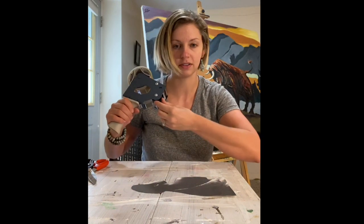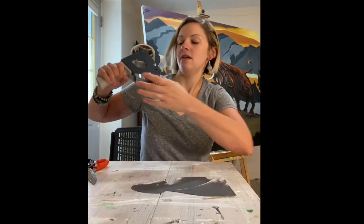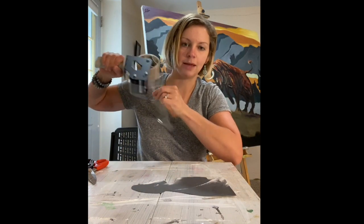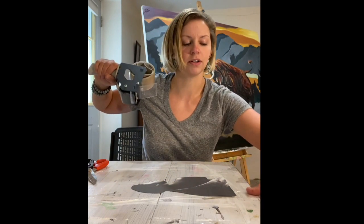Whether you're doing the inkjet print or the laserjet print, you start the same way: cut out the background and get a bunch of packaging tape. I would say anywhere from five to eight pieces of tape is what you'll need depending on how big your photo is. Mine is rather small so some of my pieces are going to be longer than others.